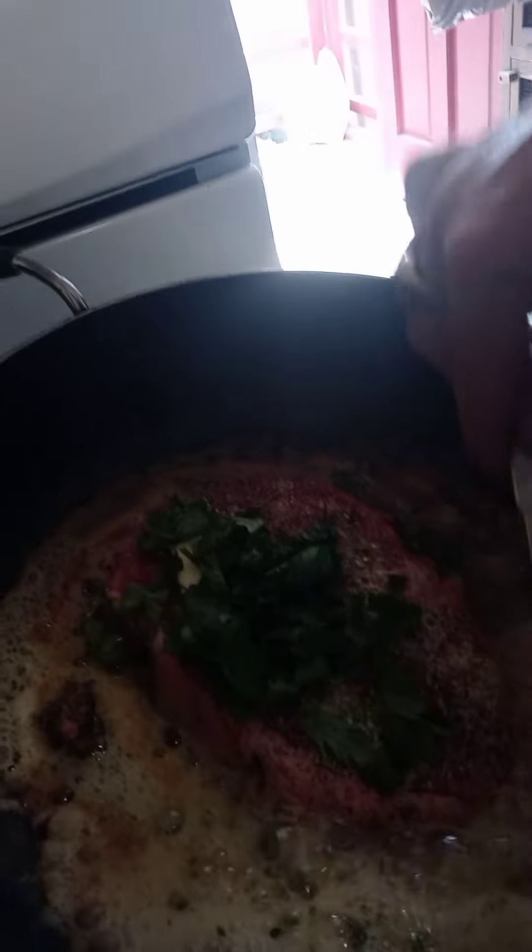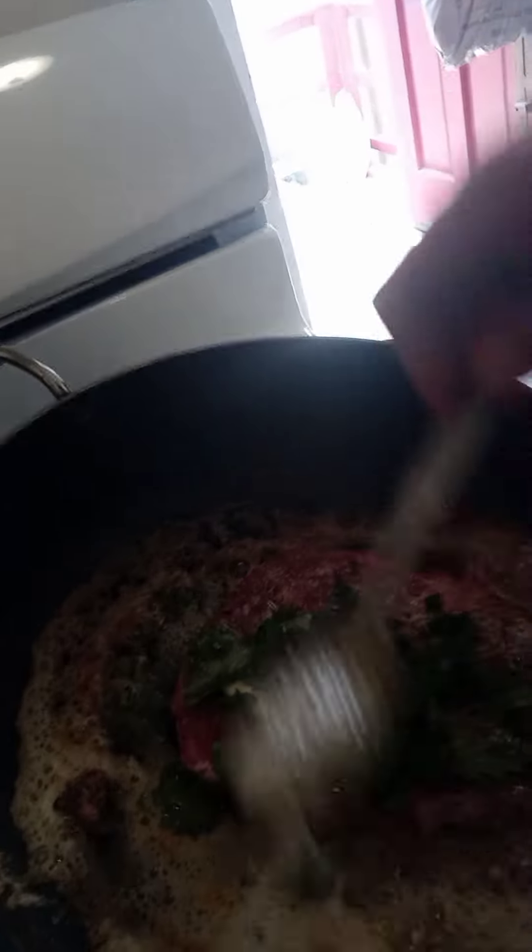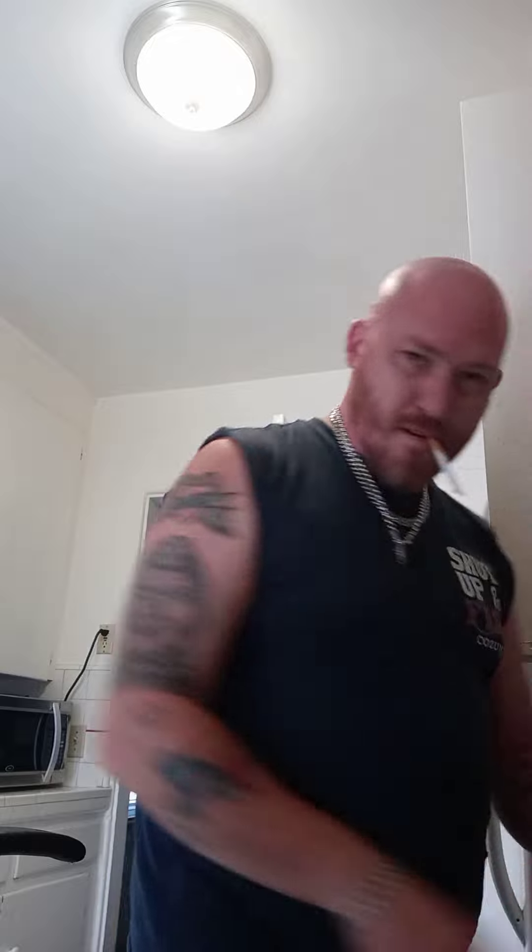I'm going to add that right over here. Now what we want to do is baste it — this is the secret to a good steak. The reason you want to baste it is because it allows the top to start getting a little bit of cooking before you flip it, and it helps acclimate the meat.